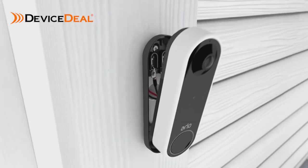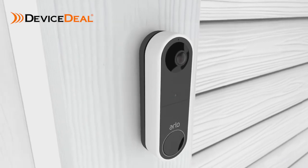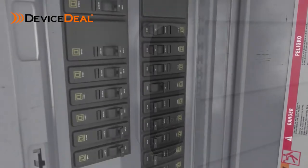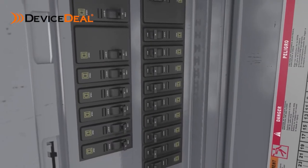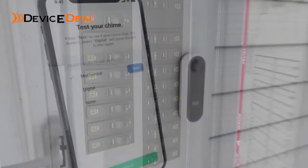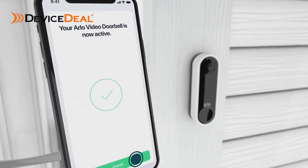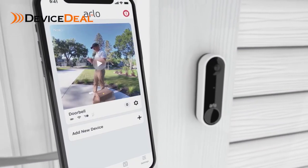Now, mount your Arlo doorbell to the mounting plate with a down and in motion. You will hear a click. Then turn the power back on at the breaker to restore power to your doorbell. Last, the app will prompt you to test your existing wired chime. Press finish in the app and your video doorbell is ready.